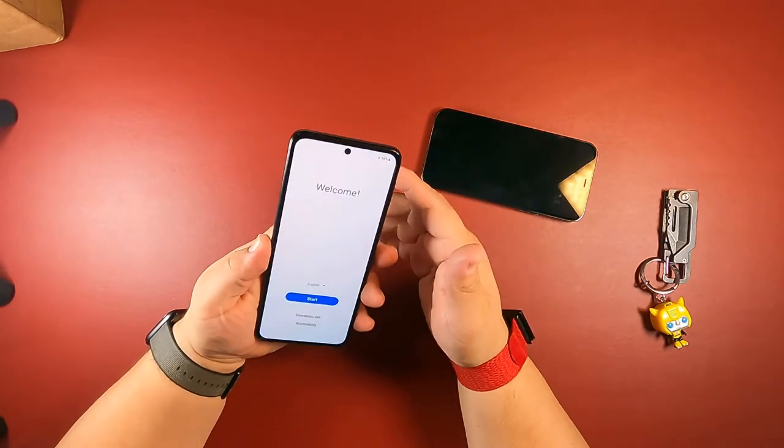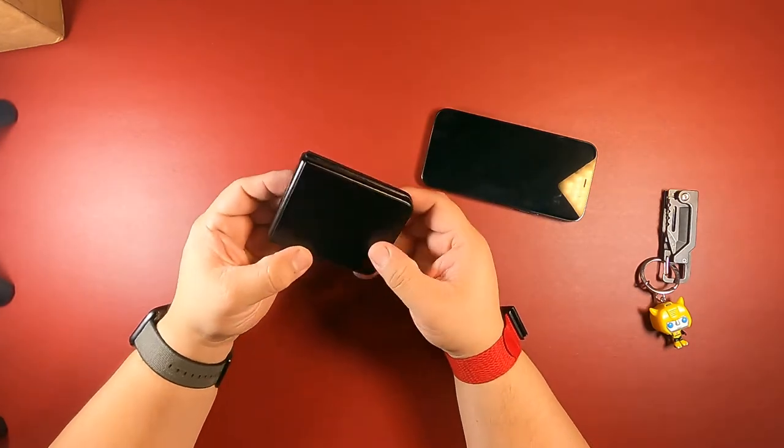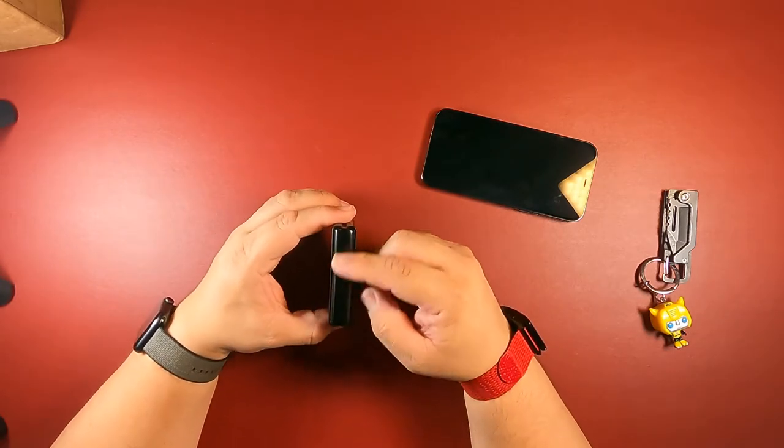For the first time, I'm actually going to close this. Oh my God, that is so satisfying! When I closed it, you can see the Samsung logo there.